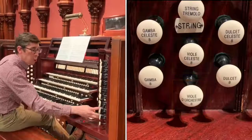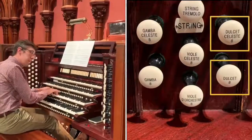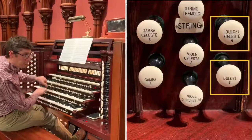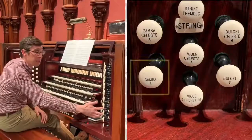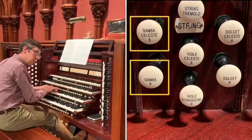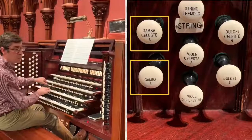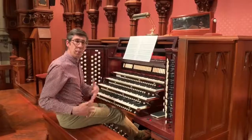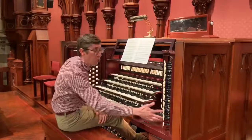A more narrow sound is the Dulcet and the Dulcet Celeste. And moving into a bolder, more moderate sound is the Gamba and Gamba Celeste. A lot of these sounds are best when they're compiled together, so here is the sound of the string division all together.